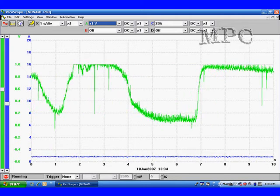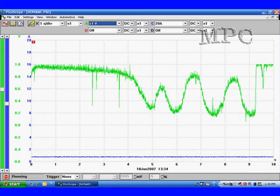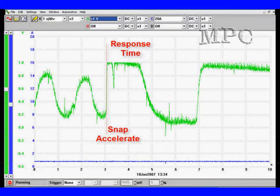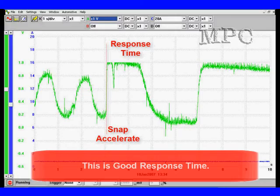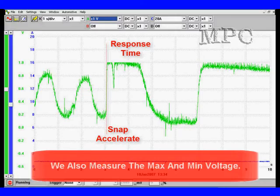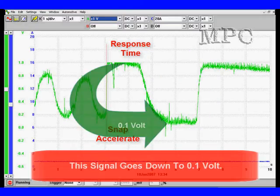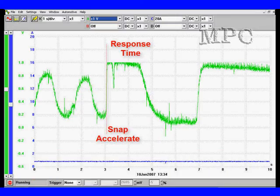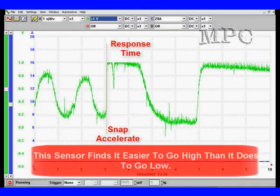We're also going to be doing snap acceleration, which helps us measure response time and maximum voltages. Look at this response time — it's really good. The red line shows you how quickly it goes up. We measure the maximum voltage because that tells us what the oxygen sensor is doing. Going full rich, this sensor goes slightly over 1 volt; going full lean it goes down to 0.1 volt, or possibly 0.2 volts in some cases. The maximum voltage gives us clues about this sensor's ability to switch between half cycles. This particular sensor finds it easier to go high than to go low.